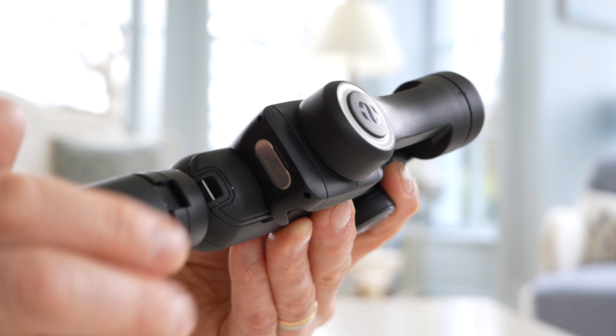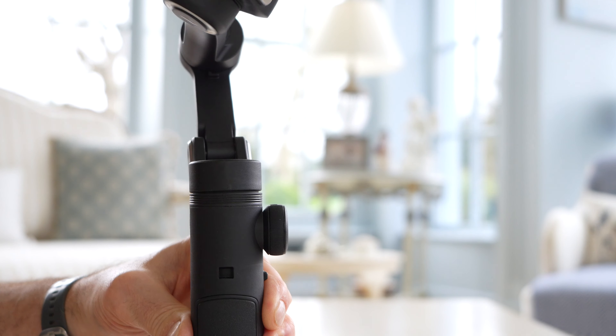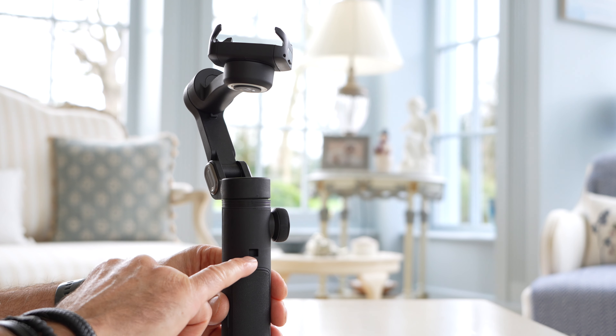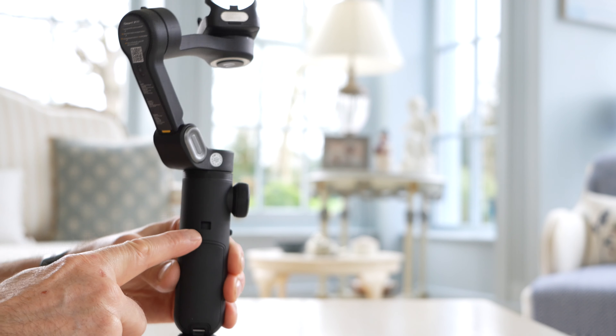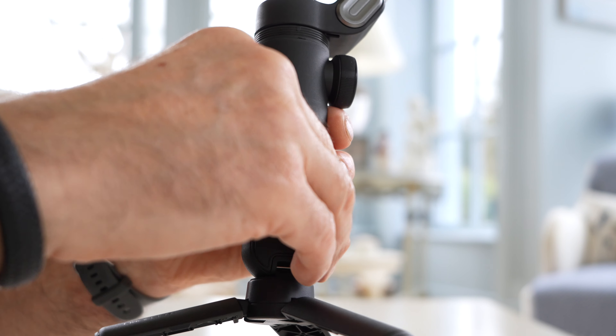We're now going to use the tracking where the camera is moving around the subject. If you have pre-loved tech and want to raise funds for your new gear, head over to MPB and they'll give you cash for your kit. There's a link in the description below.